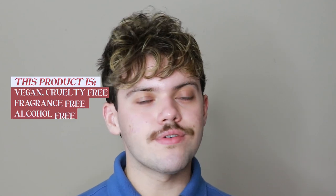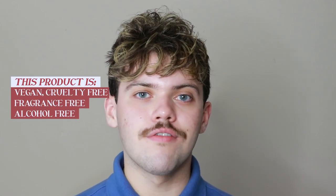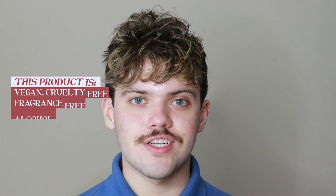This product is vegan, cruelty free, fragrance free, alcohol free, and comes in recyclable packaging. The highlighted ingredient is a 2% concentration of salicylic acid, but they have so many great ingredients in this product — to check out the full ingredient list make sure you click the link in the description to go to their website.